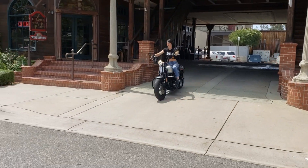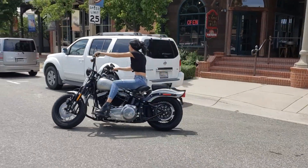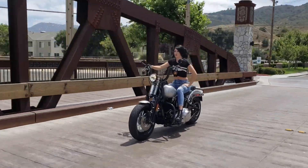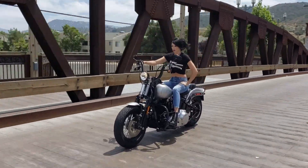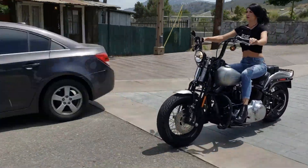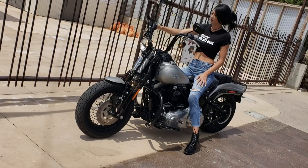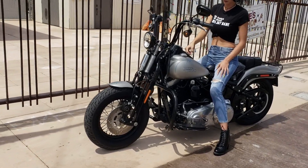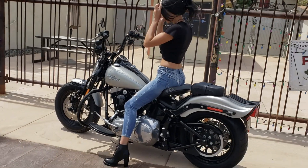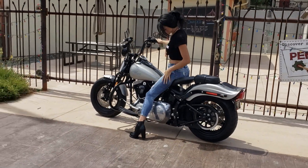Here comes Miss Ellie on another test drive. I've got a Crossbones for you today — Springer, bad little machine. Oh yes, 2008 Harley Crossbones collector bike, Softail Springer.